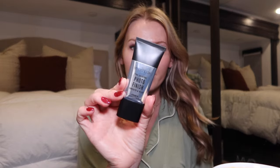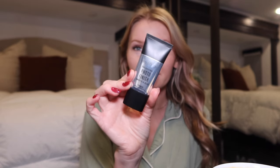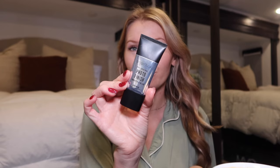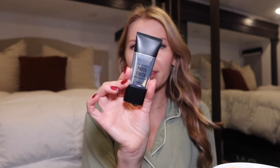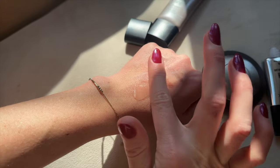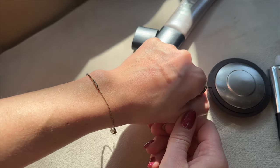The first one is this Smashbox Photo Finish primer. This doesn't even need an introduction — it's an oldie but a goodie. If you watched makeup tutorials from Jaclyn Hill or Nicole Guerrero, this was just a very well-loved product. It's kind of like a silicone-y primer and it really blurs and primes the skin for your makeup.